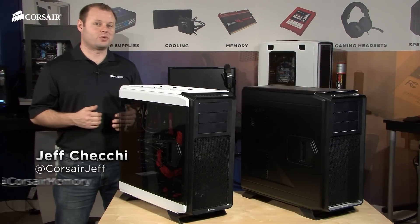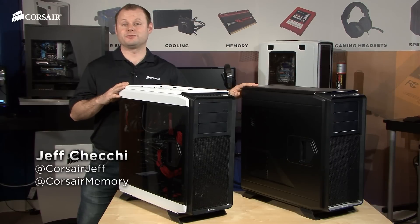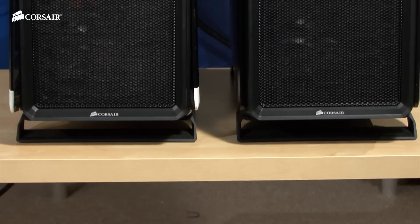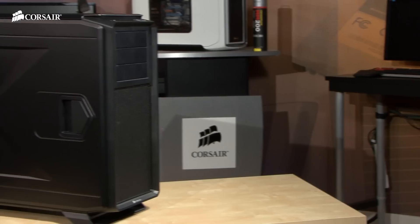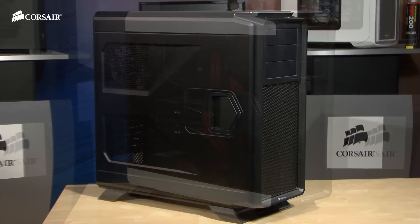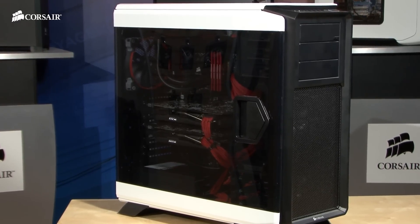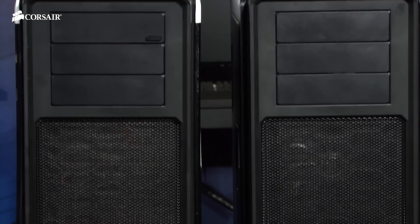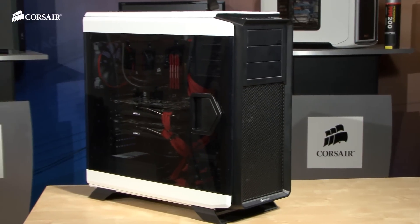Hi, Jeff here with Corsair. This is a quick intro of the Graphite Series 730T and 760T full tower PC cases. The 730T and 760T are structurally identical. The 730T has solid side panels and the 760T has full windowed side panels, so your choice between the 730T and 760T is whether you'd prefer a closed case or if you'd like windows to show off your components.